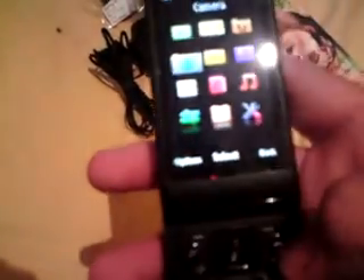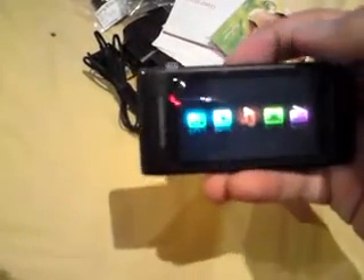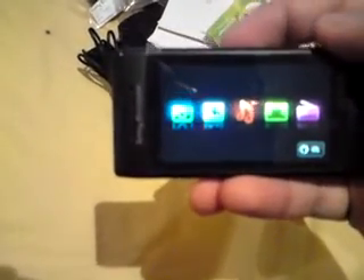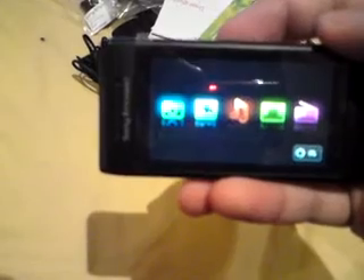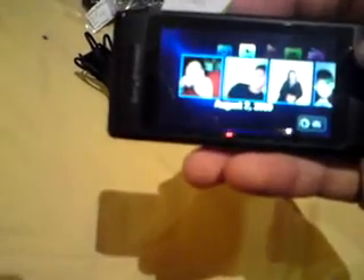You can use the touchscreen only in multimedia purposes. When the phone is slid down, you just slide up this key here and your multimedia will pop up. You've got the camera, your photos, music, videos, and radio. Just touch any of these and it'll pop up.